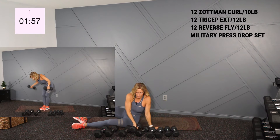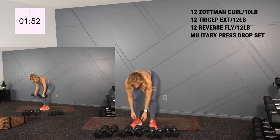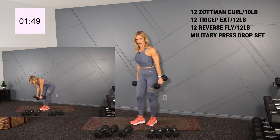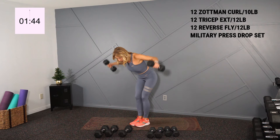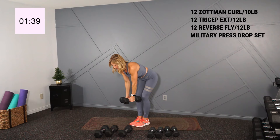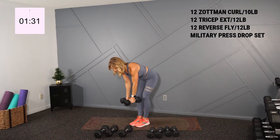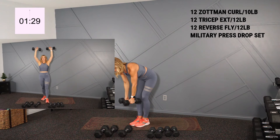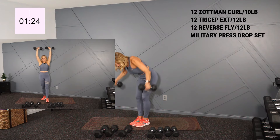Into my shoulder exercise, which is gonna be reverse flies. I'll hold my 12s. You're gonna hinge forward at the waist, rounded arms, super flat back. Lift lighter if you need. And retract the shoulder blades for 12. And there's my 12.